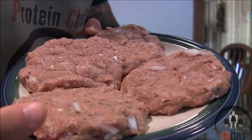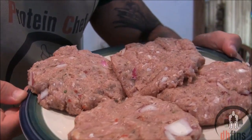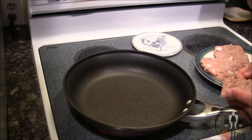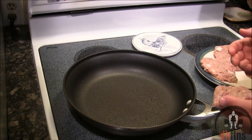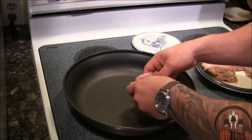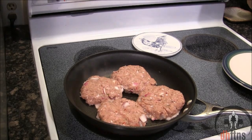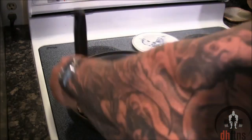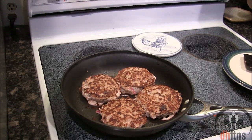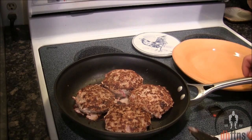However big or small you want to make them is completely up to you — that's how big I make mine. Once your pan heats up, put your turkey burgers on and cook them for three to four minutes a side. After three to four minutes a side, or however long you like your burgers cooked, go ahead and take them off.